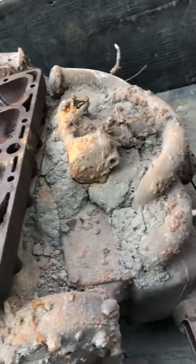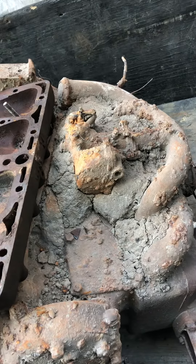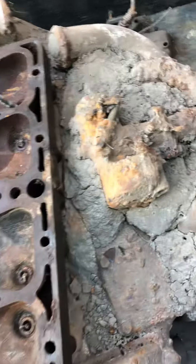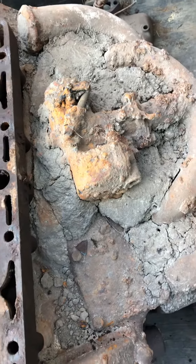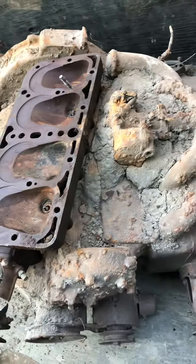It's got an interesting different side-mount type carburetor on it. The guy I got it from said he thought it was a Model B carburetor. We'll see.